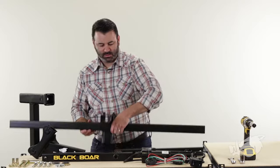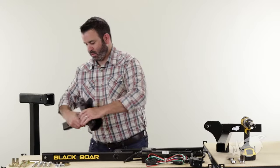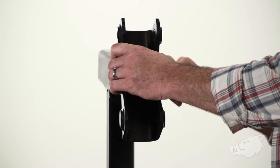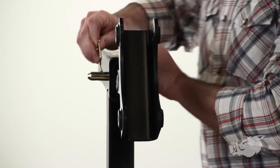Alright, let's get started. The first thing we're going to do is install the shank channel into our hitch receiver with the hitch pin and the spring clip.